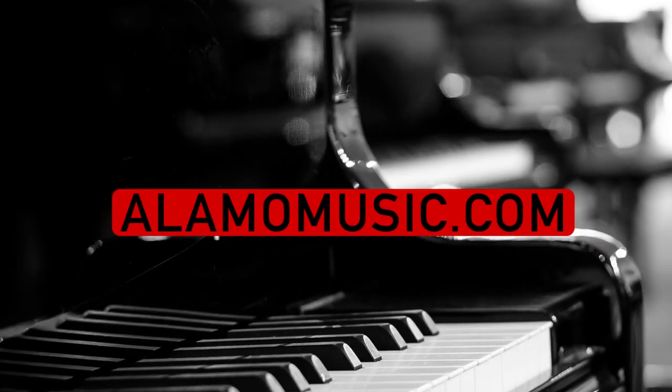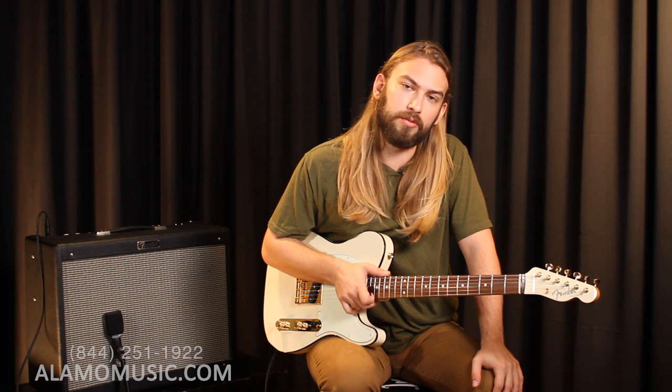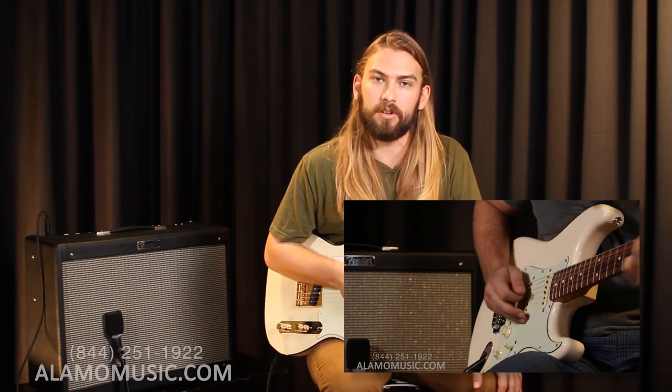How's it going you guys? My name is Cooper Greenberg here with the Alamo Music Center in San Antonio, Texas. You can find us on our website at alamomusic.com. Today we're back with the second installment of our Tone Profile series. Before we did the Stratocaster and today it's the Telecaster. We'll post a little link to the previous one below.